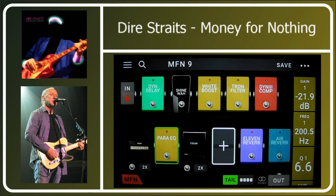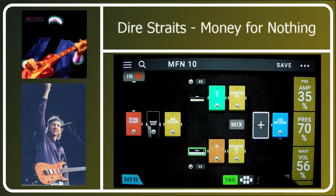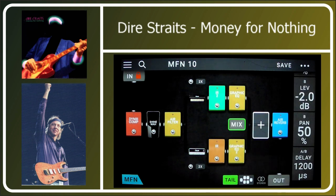Then yesterday I had a brainwave. I was looking for doubling — I'd tried the doubler, tried the room reverb, even tried a delay with an incredibly fast slap on it. But then I suddenly thought: in the mix section of the Head Rush there's a delay. You can delay the two paths through the Head Rush relative to one another. And lo and behold, that was the key.